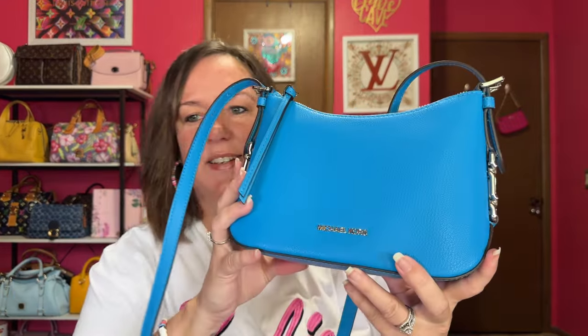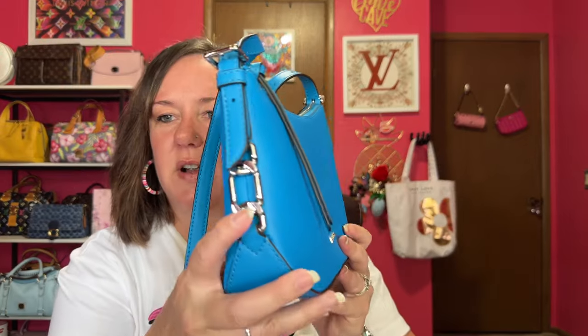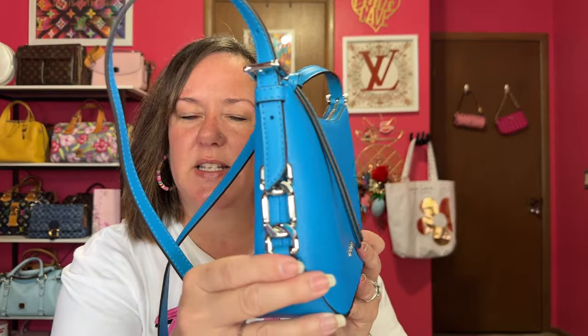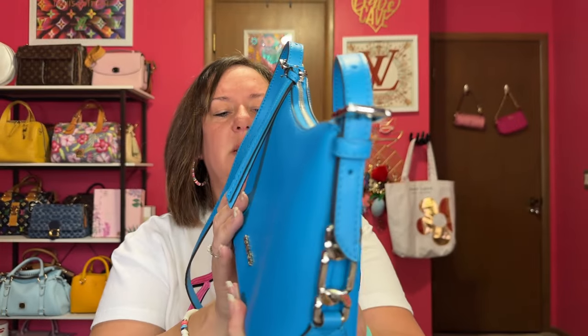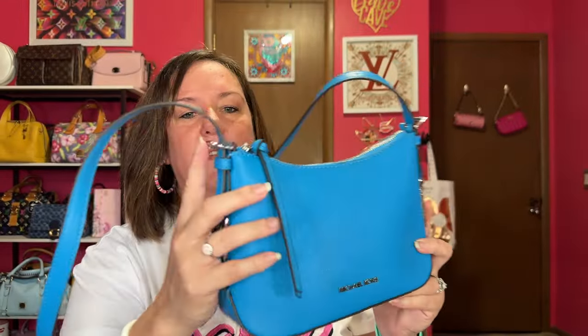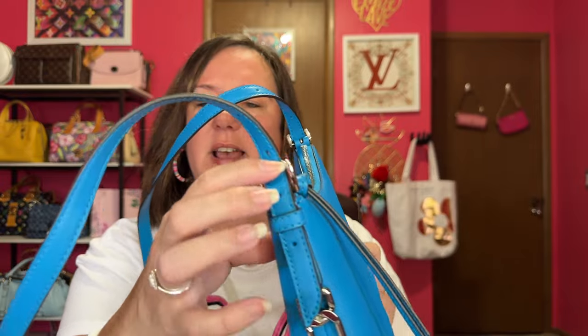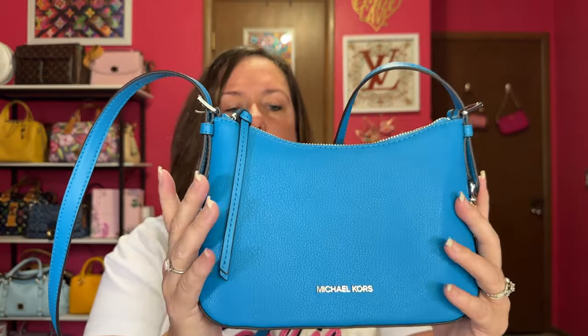But what do you guys think of this? Do you like the color? I'm not sure I even remembered the detail on the sides, but I love that detail — very cool. The stitching's nice. The glazing's good. Just a little crossbody bag. It has these buckles for adjustment on both sides. We will do some mod shots now.